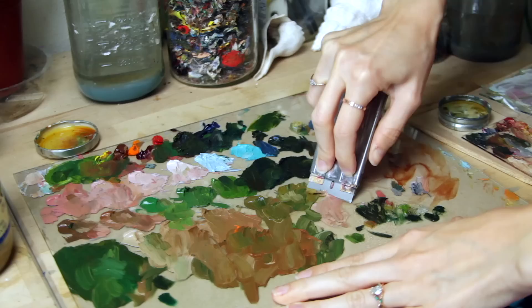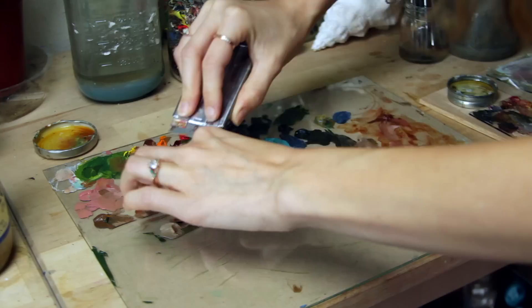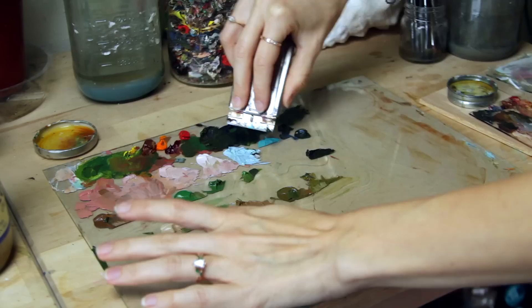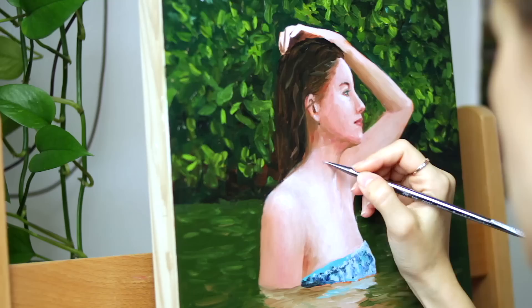At this point it's been several days. The first color layer is dry, and I'm scraping off the dried paint from my palette. However, the thicker bits of colors that I mixed are still usable, so I'm leaving those on the palette. I'm just clearing the area to continue with the second color layer, where I really start to refine more detail, fix any mistakes, and build on the painting further.